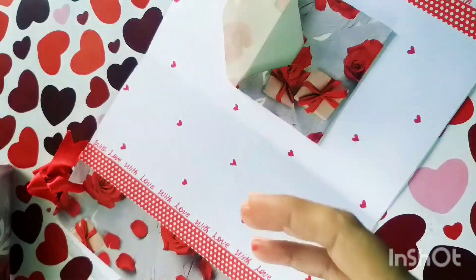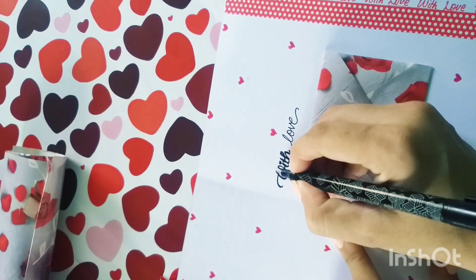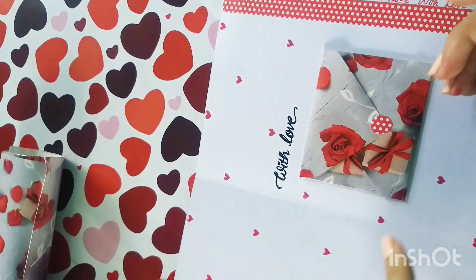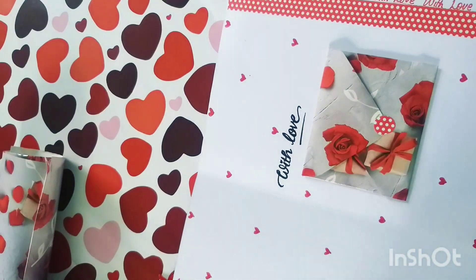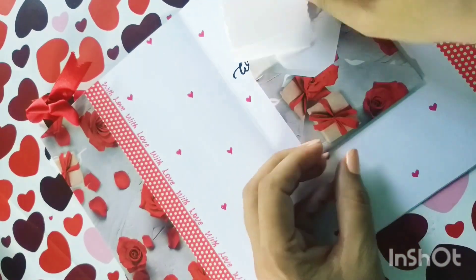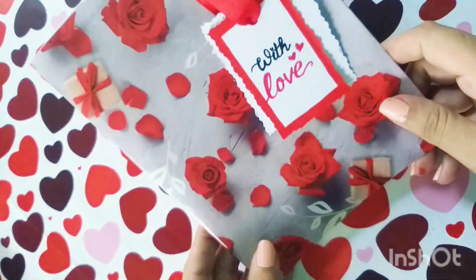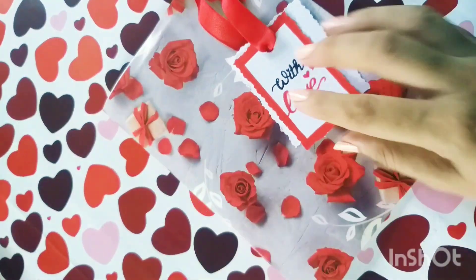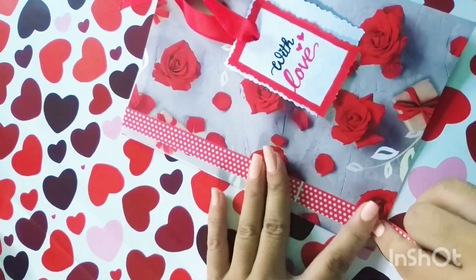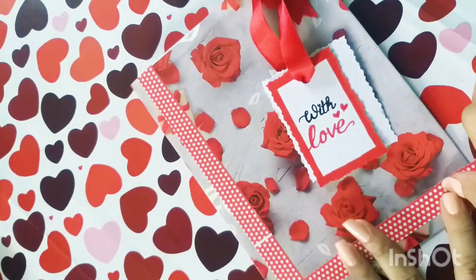Now I am going to add some hearts with the 'with love' text. I will use a black marker — you can use a black pen or whatever you have. I will close the envelope and put tape on it. You can cut your paper and put it in any shape, and also put it in the envelope. Our greeting card is ready! I will show it from the internal and external side.